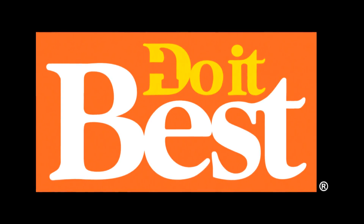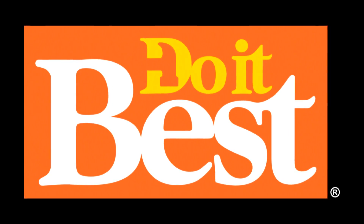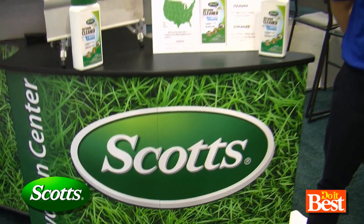Your neighborhood Do It Best store is your best source for friendly service, expert advice, and innovative products like these. If you've got something to clean outdoors, you're going to want to know about this new product from Scotts.